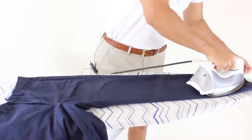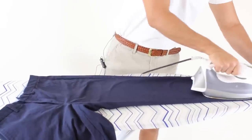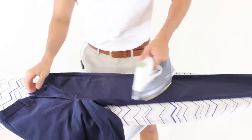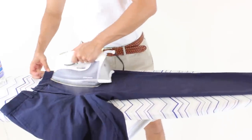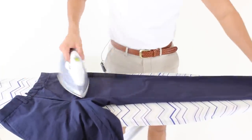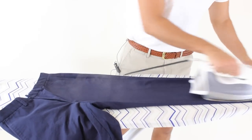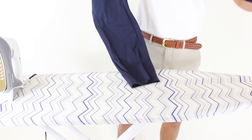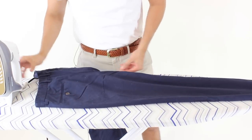Put a little effort into it just to remove the wrinkles. I like doing it like this — I don't know if there are other ways. With chinos, I don't like doing the crease in the middle. I might do it with dress pants, but that is my opinion. Chinos are more of a casual pant, so I like to keep it casual. I just like to remove the wrinkles from them.